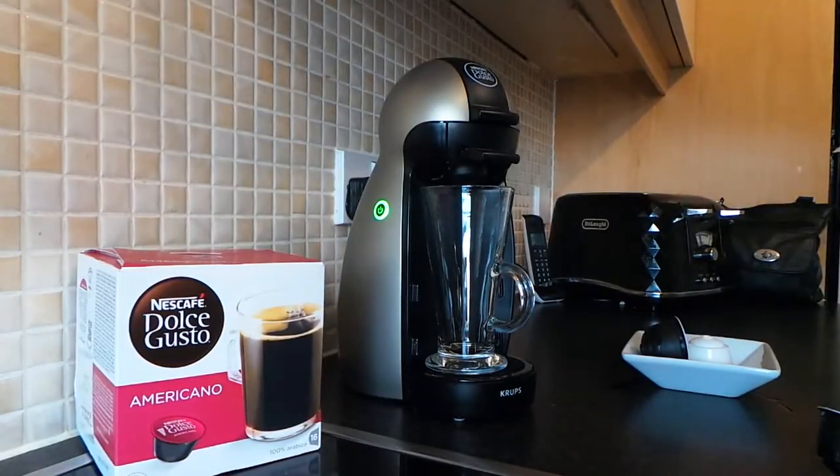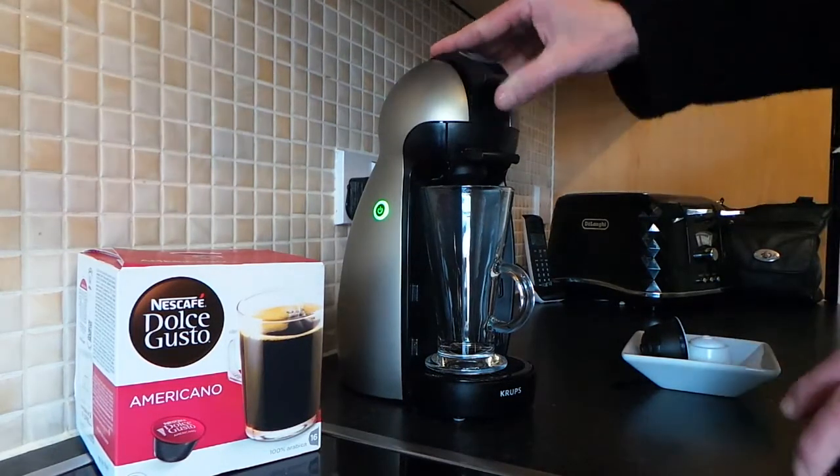Hi guys, so this is the Nescafe Dolce Gusto and this is how to make the Americano coffee. This one's probably one of the easiest ones that you can basically do.